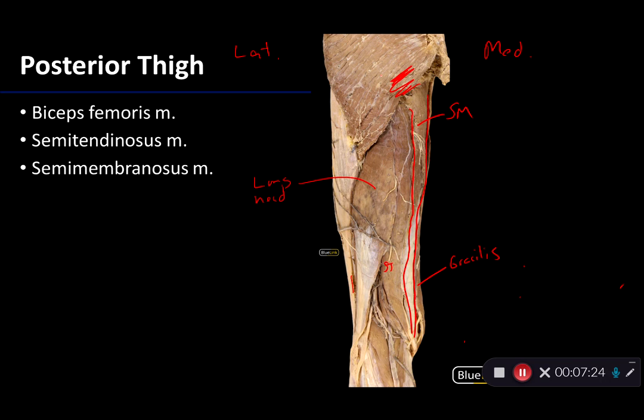It is very frequently enmeshed with fibers from both semitendinosus and biceps femoris. So these are the hamstrings, and this concludes our discussion of the posterior thigh. Thank you very much.